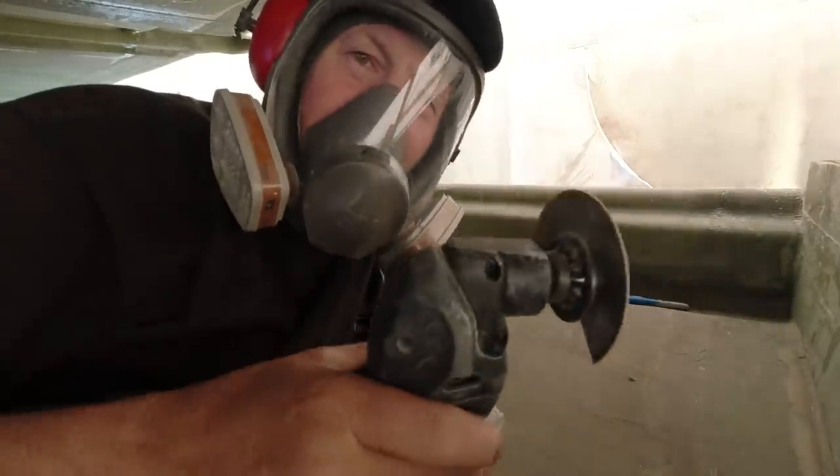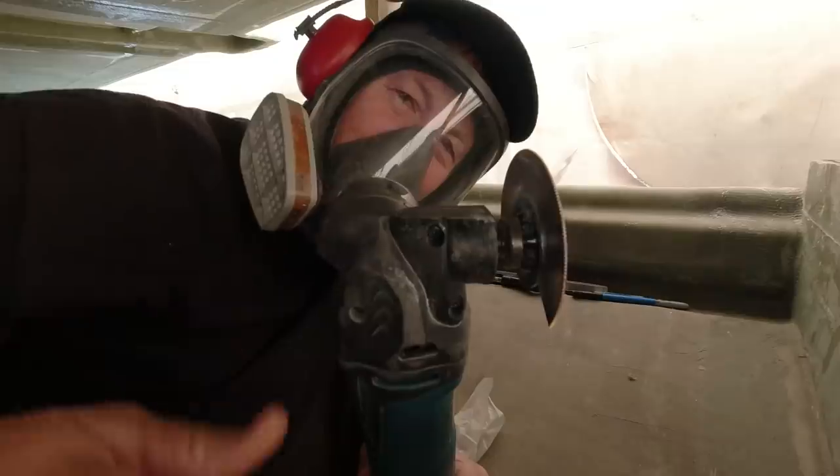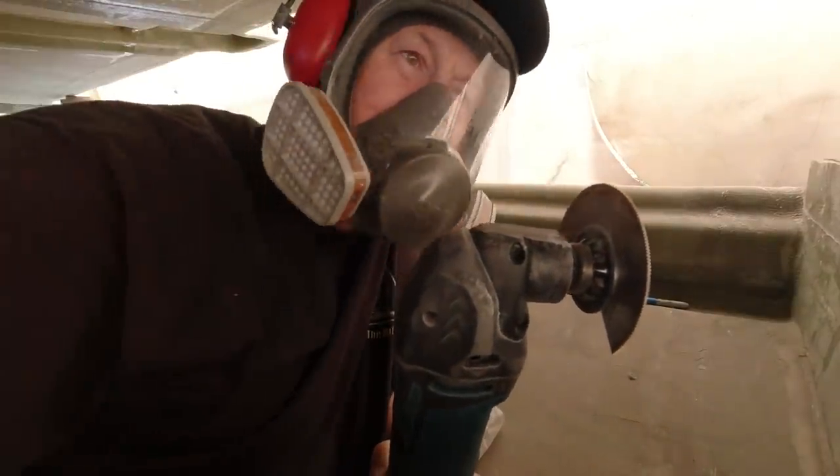I'm back and I've flattened the tool off with a belt sander, tidied it up, and it works. It's a winner — goes straight through and I'm really happy about it.